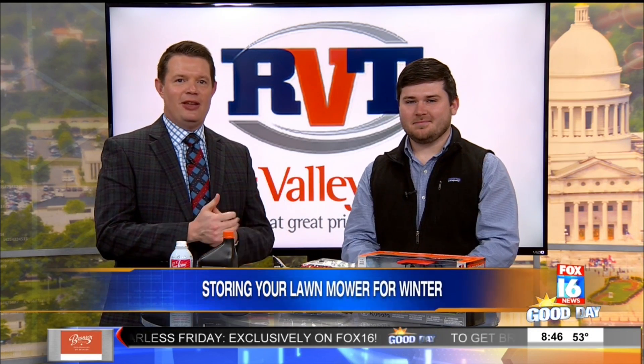We've already seen those below freezing temperatures, and that means it's the end of mowing grass season — time to give your lawnmower a rest. I have Ethan Jennings from River Valley Tractor here to tell us how to get your lawnmower ready for the winter season, because you just don't want it to sit there without doing anything to it. Lawnmowers do not like cold weather.